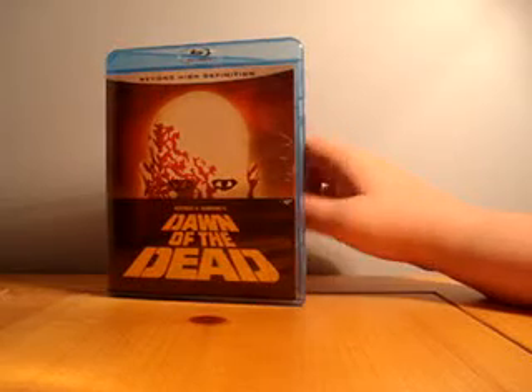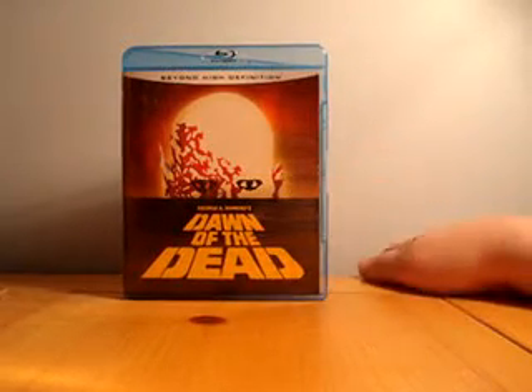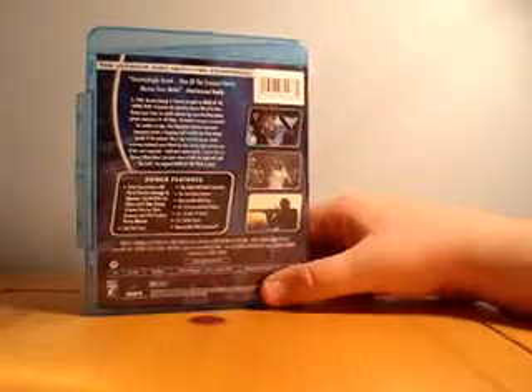Now they've gotten so good with special effects, I can't really even tell half the time. I can pause the frames, but there's no papier-mâché — it's all CGI or well done through makeup and everything.